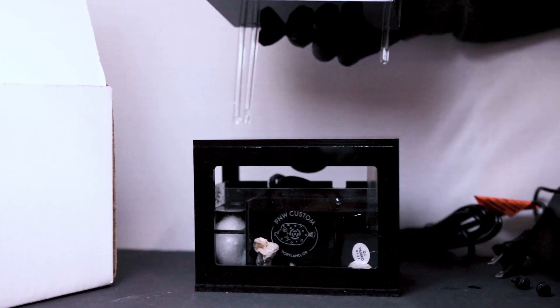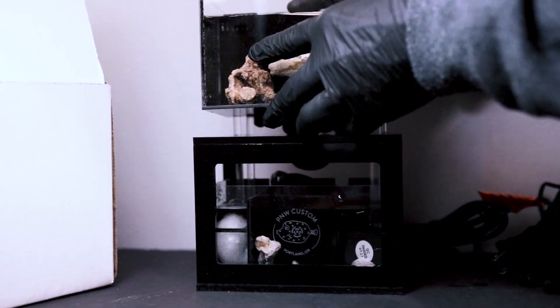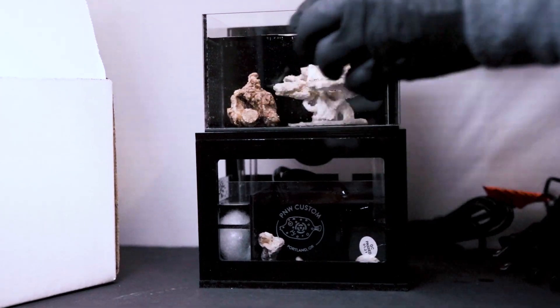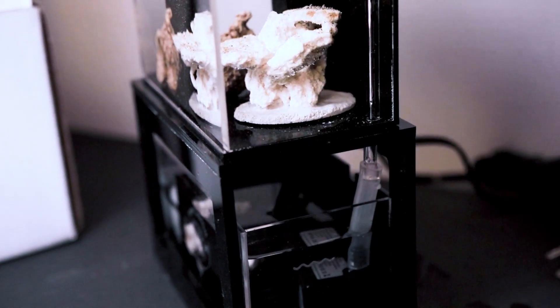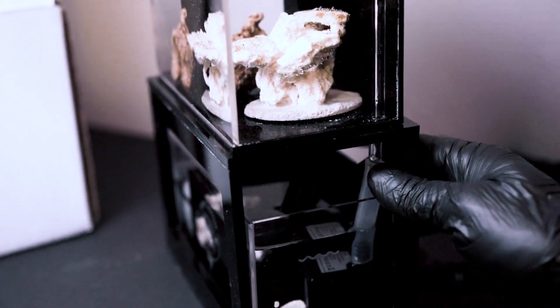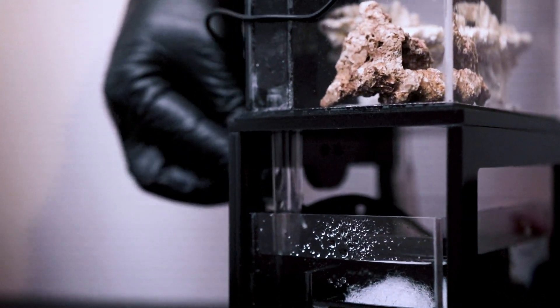We can now carefully return the tank to the stand by lowering it into place. Simply slide the return pump tube into place as well. Now let's add the temperature probe to the overflow compartment with the drain nozzles.